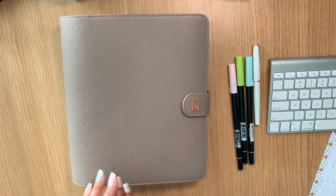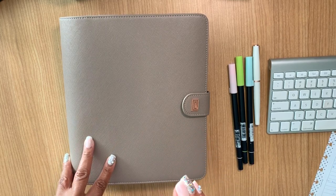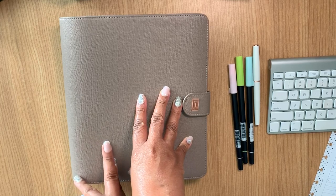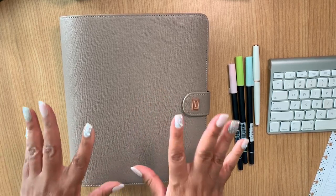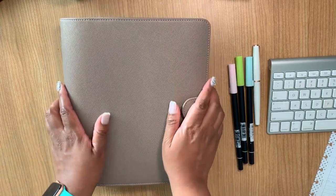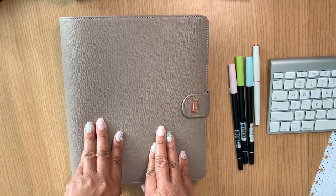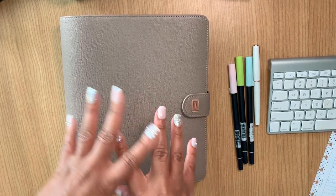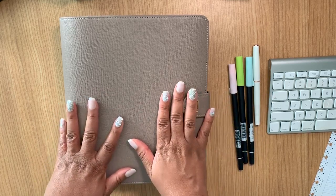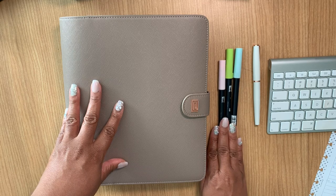I'm going to talk about four things: the cover, which I absolutely love, the inserts, the decor, and the sections I have going on. But before I do that, I want to talk a little bit about the pens I have right now, since these are my primary writing utensils.